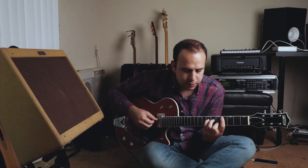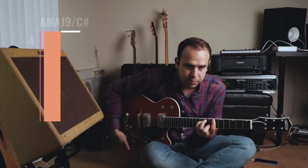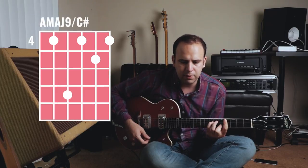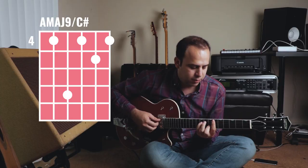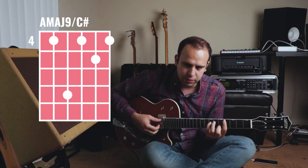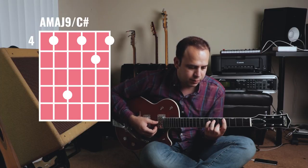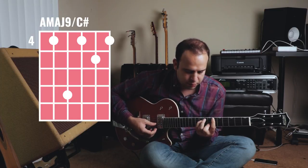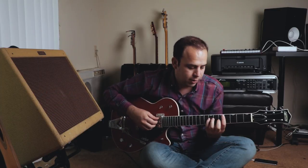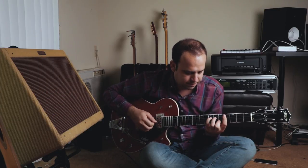These two chords are really beautiful chords that I'd never heard before until learning this piece. They're really gorgeous — they're major 9 voicings with the third in the bass. I hope you're following along. The next part goes...